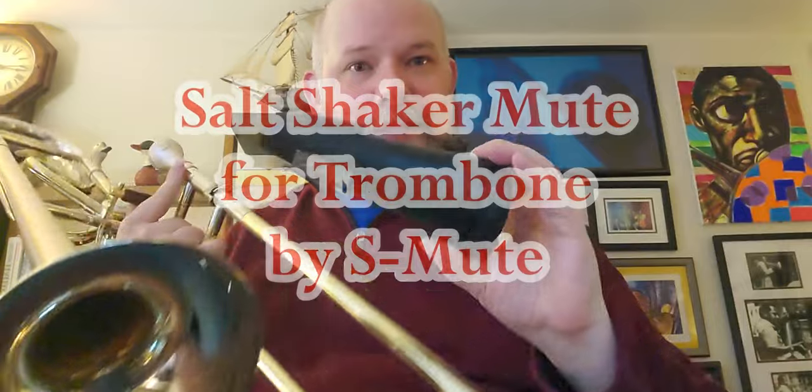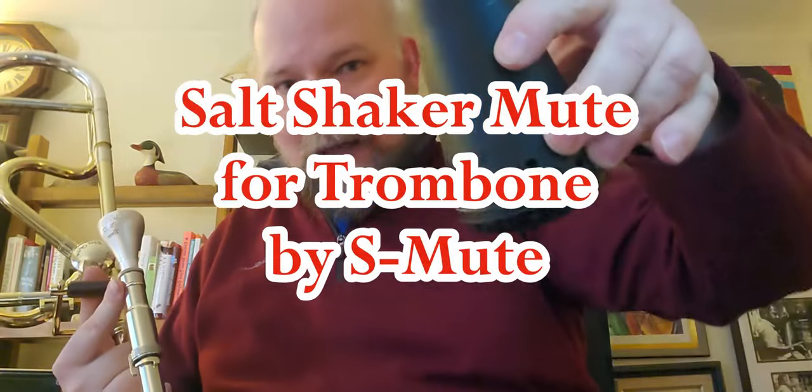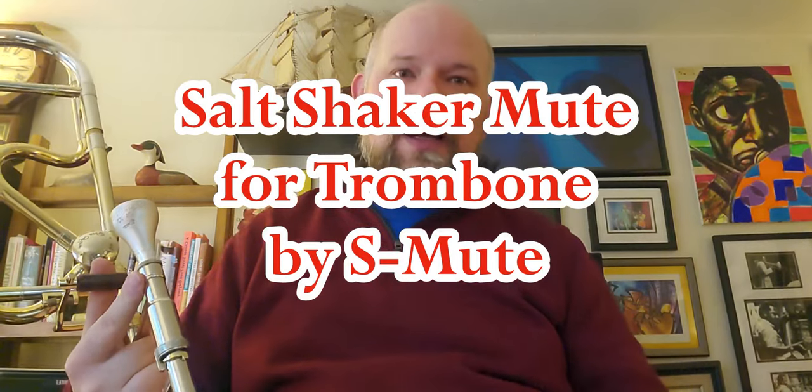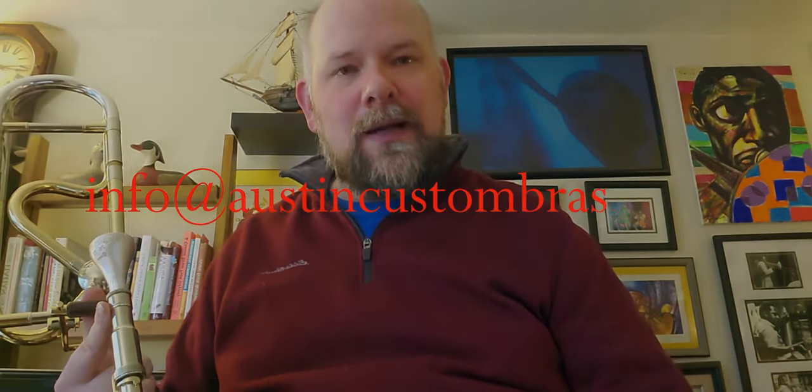Again, this is the Salt Shaker Mute by SMute for trombones — honestly one of the coolest things to come through the shop in quite some time. I'm really excited and happy to own my own. If you have any questions, feel free to give us a call or shoot us an email. Our number is 816-410-0826 and our email is info@austincustombrass.com.